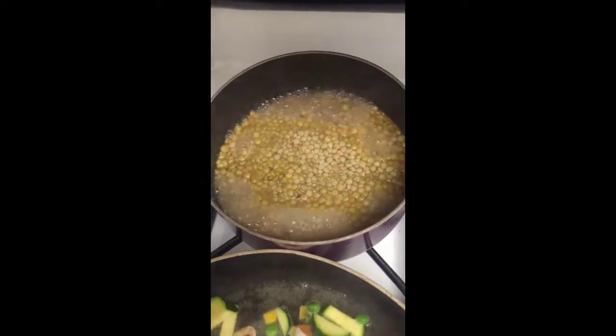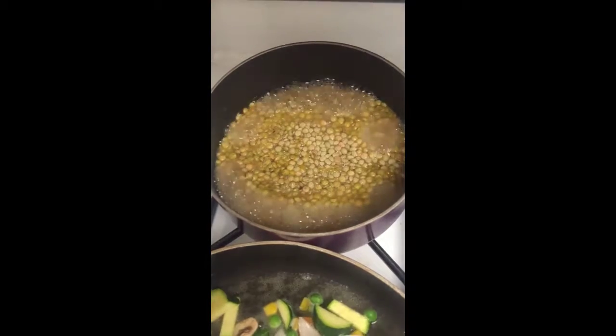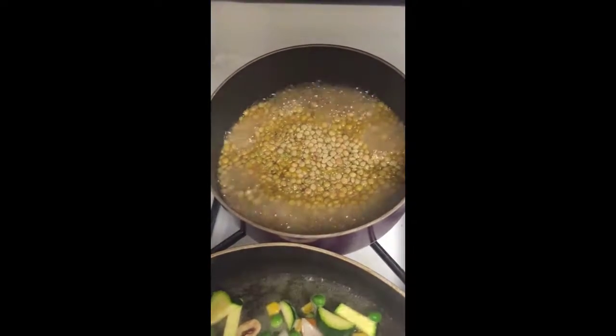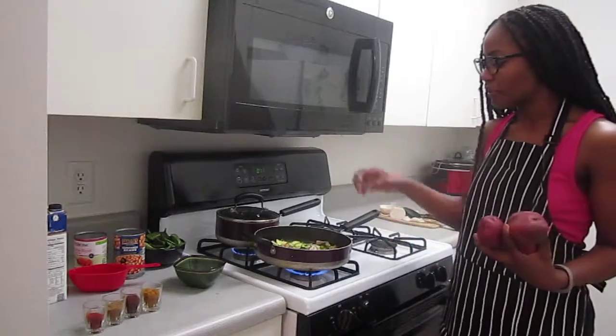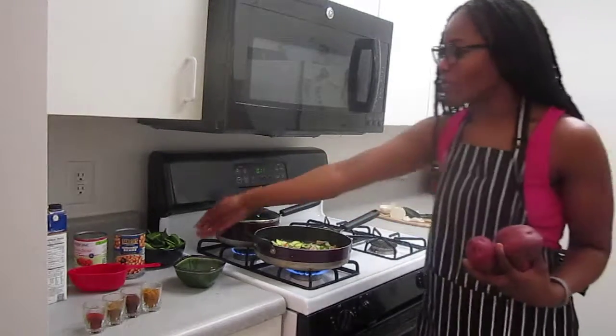As you can see, the lentils are boiling now. I'm going to stir it, go ahead and cover it, then bring it down to a simmer. Now that all those vegetables are sautéing in the pot with water — minus the spinach, which will be added as a last step — we can move on.